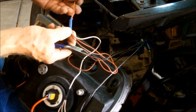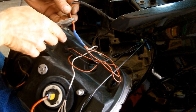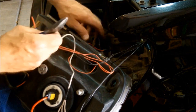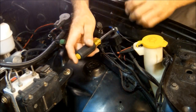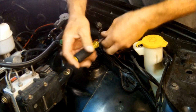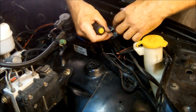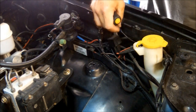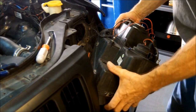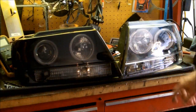Now on these, I did solder them all together, so I'll have to just redo this connection here. Disconnect that. Alright, here's the headlight assembly. Here you can see the two headlight assemblies side by side.